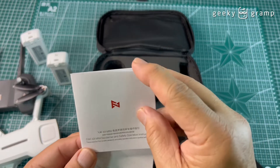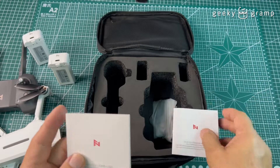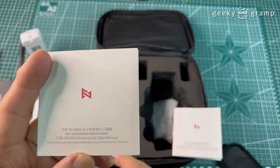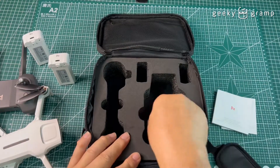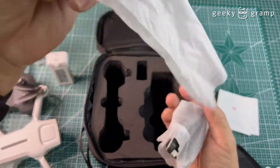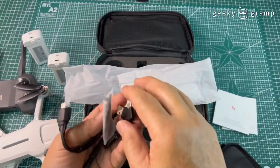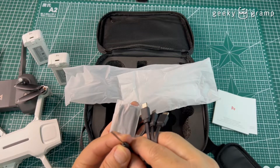Also in the box is the FIMI X8 Mini disclaimer, safety operation guide, and a quick start manual — instructions say you have to read it first. Let's put this aside and see what else comes in the box.